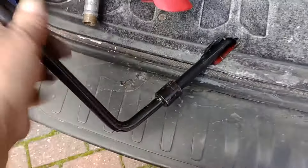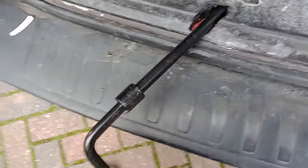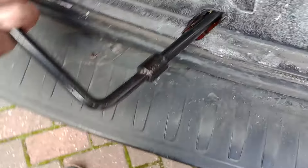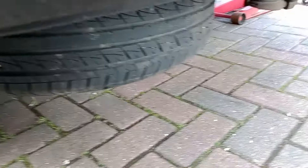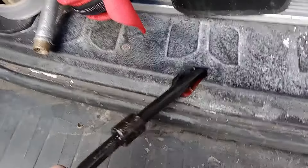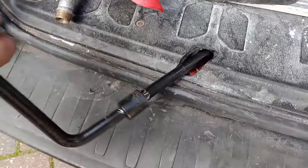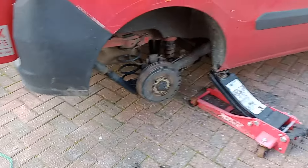That's getting a little bit harder to do, which means it's going up. And that is now locked in place. And that's how you take the spare off the Fiat Doblo 2013.